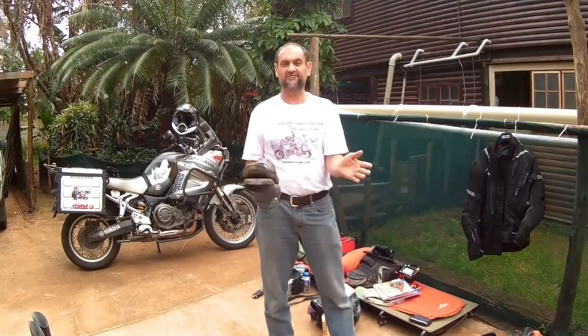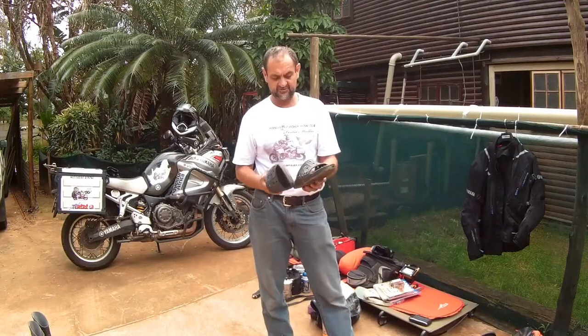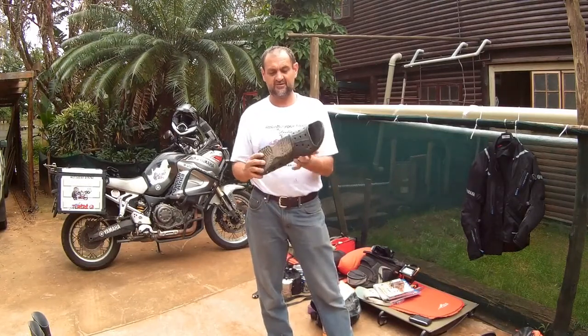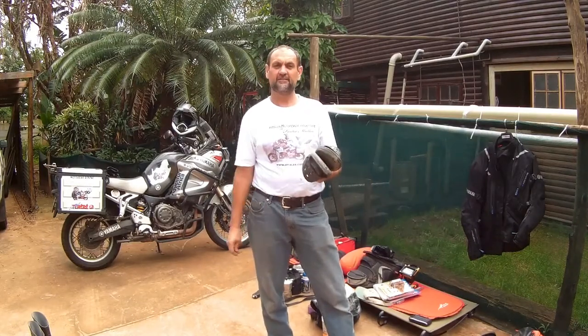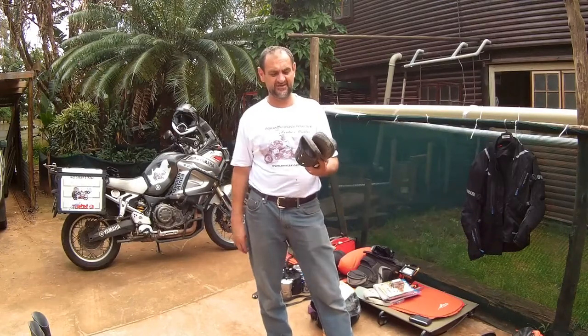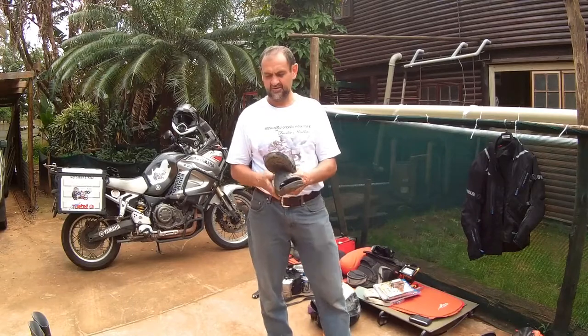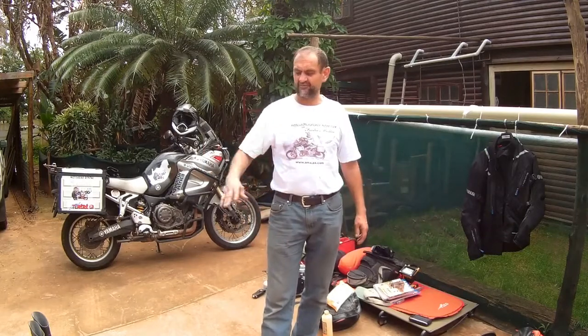I always take a pair of flip-flops — it's a good idea. These old crocs are not the best if you're in an area with thorns, but they're nice and comfortable. After a long day of riding you want your feet to relax — you don't want to keep wearing your boots all the time.